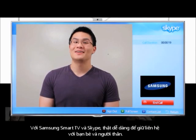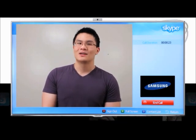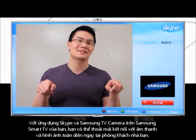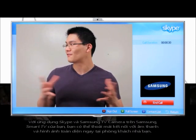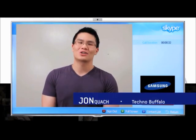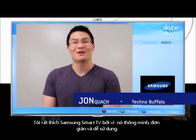With Samsung Smart TV and Skype, it's easier than ever to stay in touch with friends and family. With the Skype app and the Samsung TV camera on your Samsung Smart TV, you'll have complete audio and visual communication from the comfort of your own couch. I'm John Quatsch from TechnoBuffalo, and I like Samsung Smart TV because it's well, smart and it's simple.